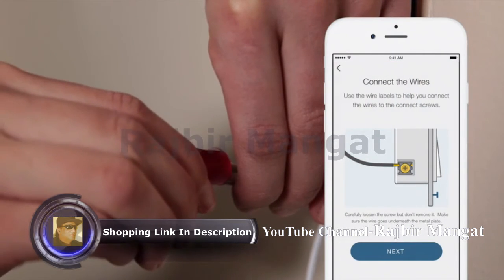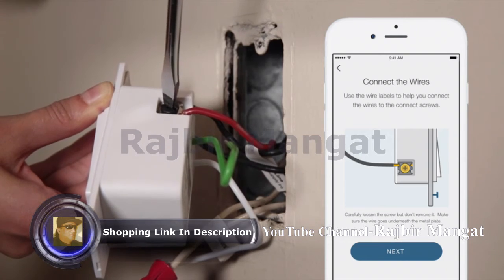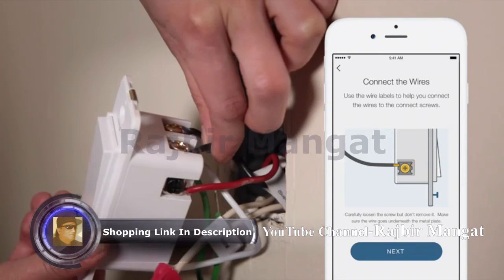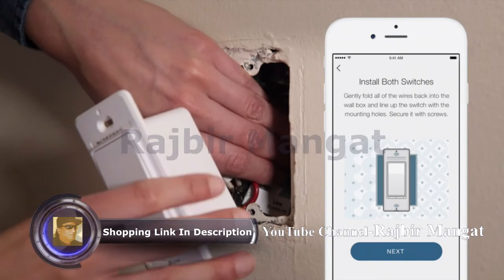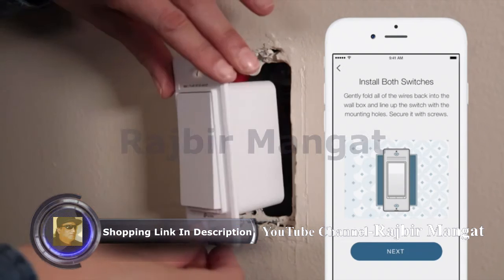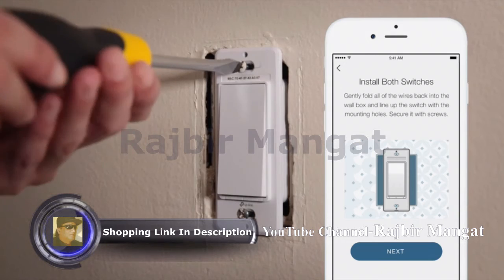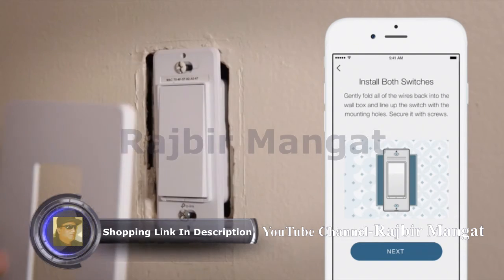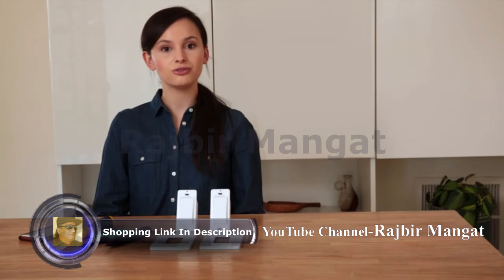Use the wire labels to help you connect the wires to the connector screws. Give each wire a tug to make sure it is securely connected to the switch. Push all the wires back into the wall box and try to push them to the side to make room for the HS210. Set the HS210 in place, line up the screws with the wall box, and screw it in. Attach the face plate by pressing it onto the front of the HS210. If you choose to use your own face plates, make sure not to use metallic ones as they can interfere with your Wi-Fi signal.